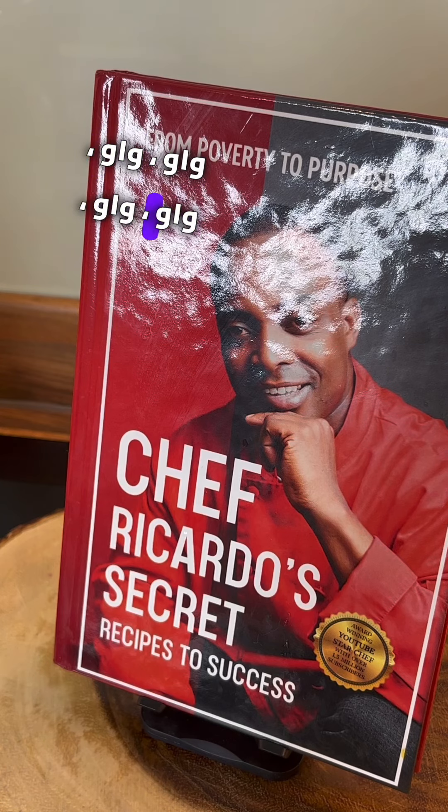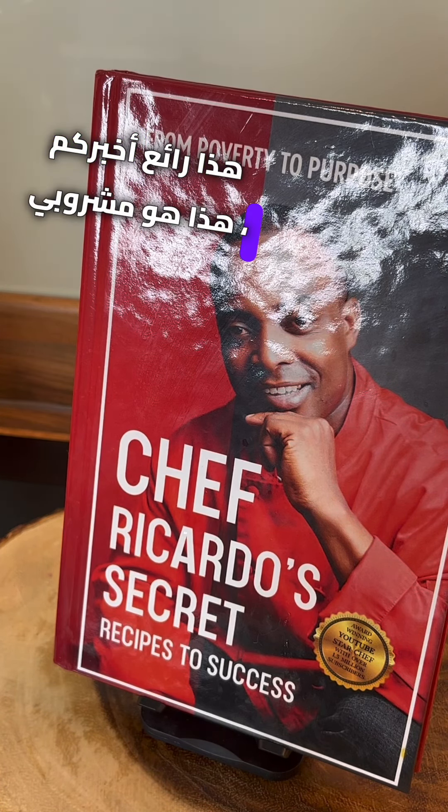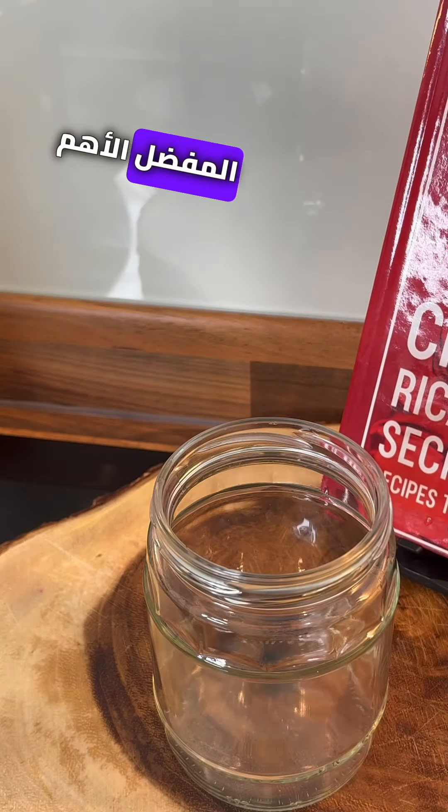Wow, wow, wow — that is good! Now I'm going to tell you, this is one of my favorite drinks, honestly.